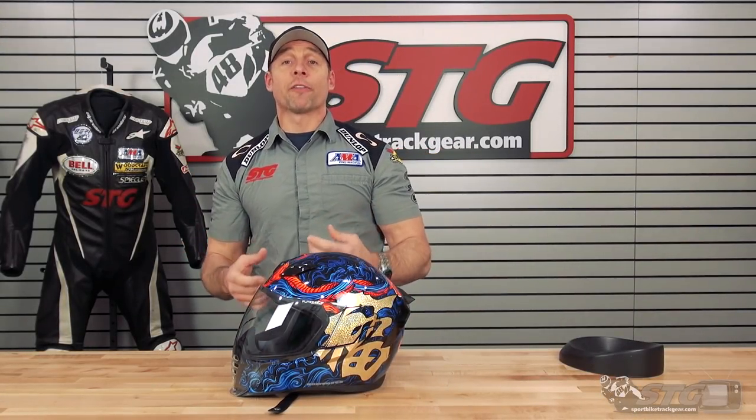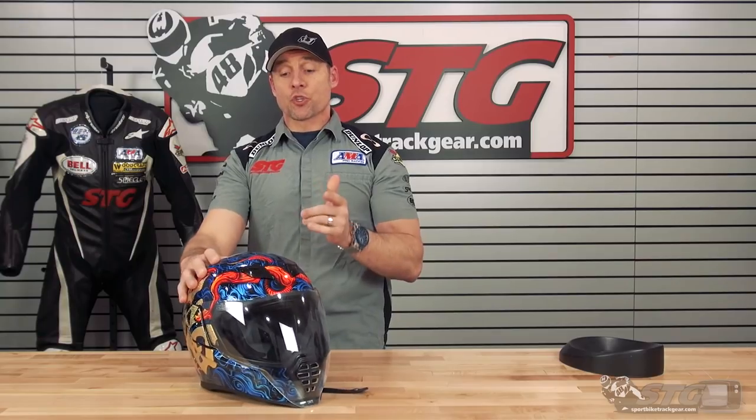We're gonna put a little something new into the first part of our helmet videos — we're gonna call it the Rundown. In case you don't want to hear me ramble on forever about all this stuff, I'm gonna hit you real quick on the features, bennies, and so on and so forth.